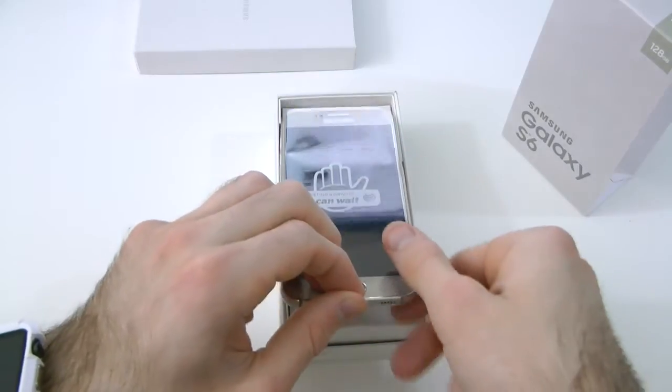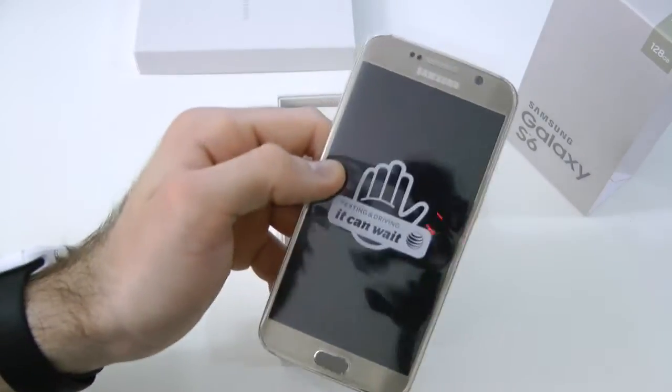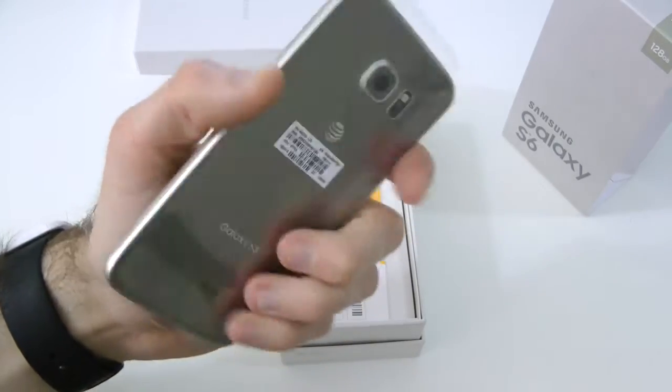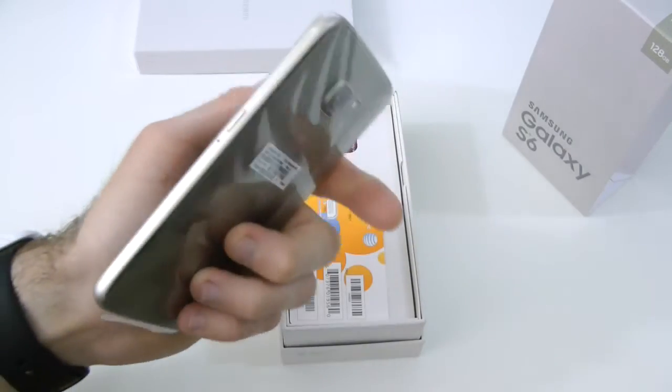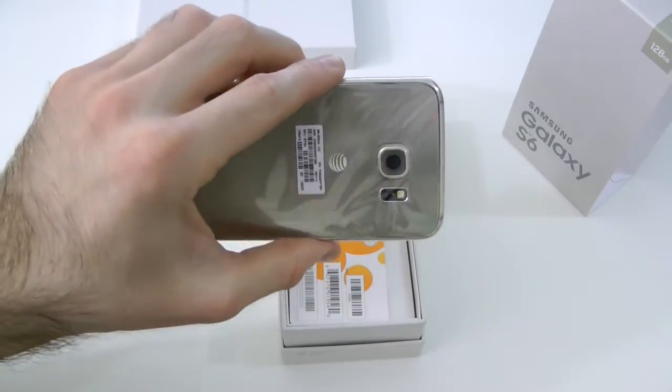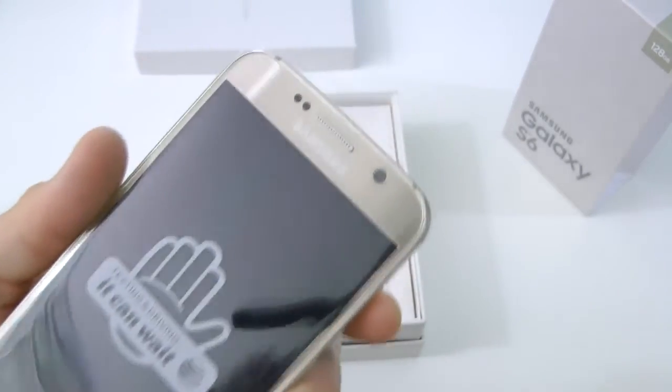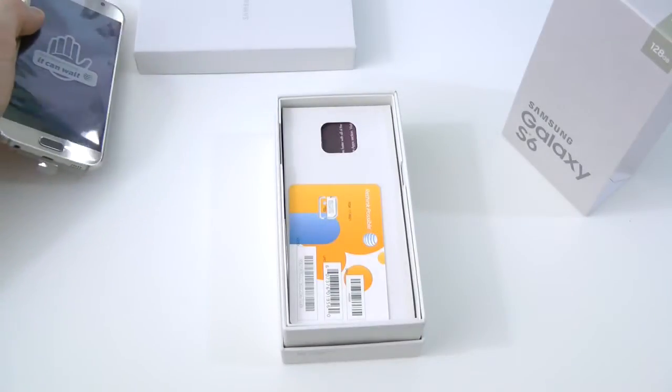We've got a nice little pull tab here, and then here we have the gold platinum. 'Texting and driving — it can wait.' Very thin, very nice. I'll leave the plastic on for my friend, because again this is his phone, he just let me unbox it. Very nice, I like that gold. We'll set that to the side for now.